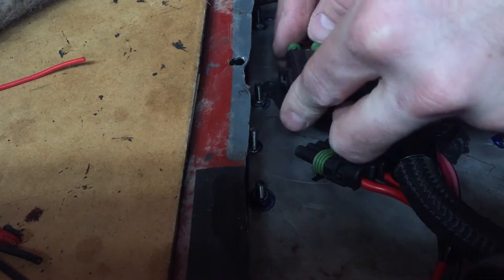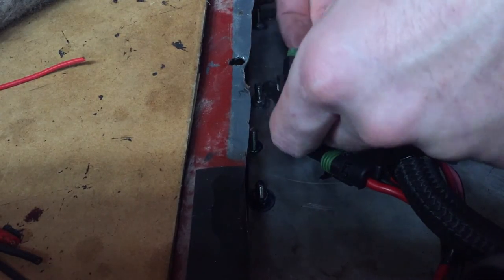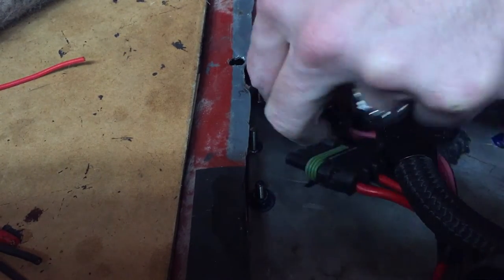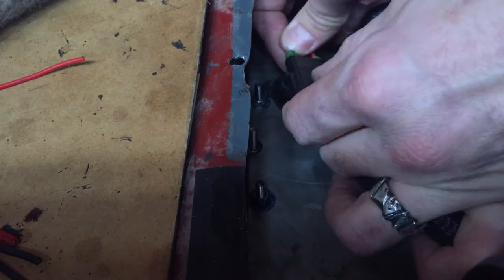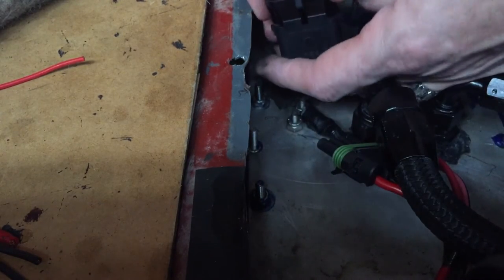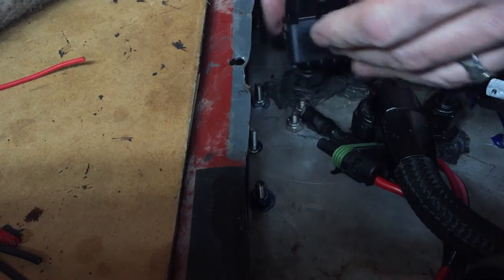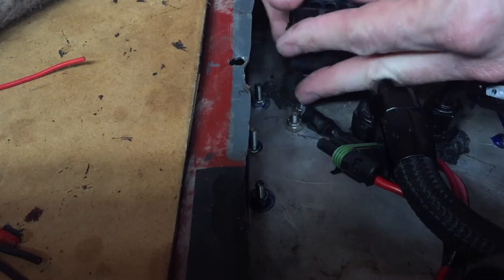All you have to do is push your pins in there and make sure they get seated in there properly. You'll hear a little click when they get in there all the way. I don't know if you heard that, but I got a little click.